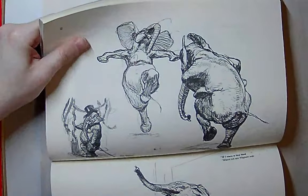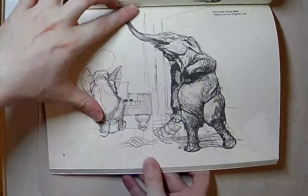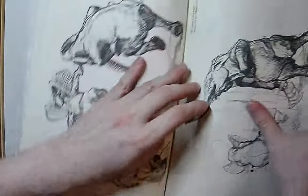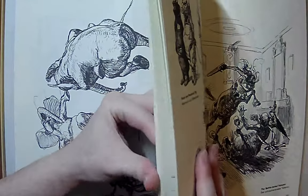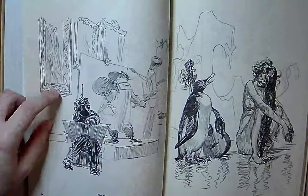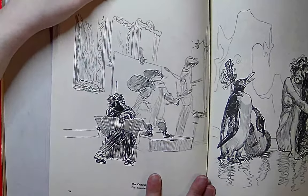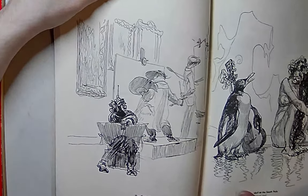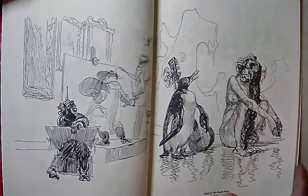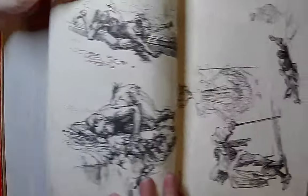Some more animals. If you like to draw animals, Heinrich Clay is maybe one of the best. His figure work is unbelievable — there's so much life in his drawings, the confidence. He was a master.